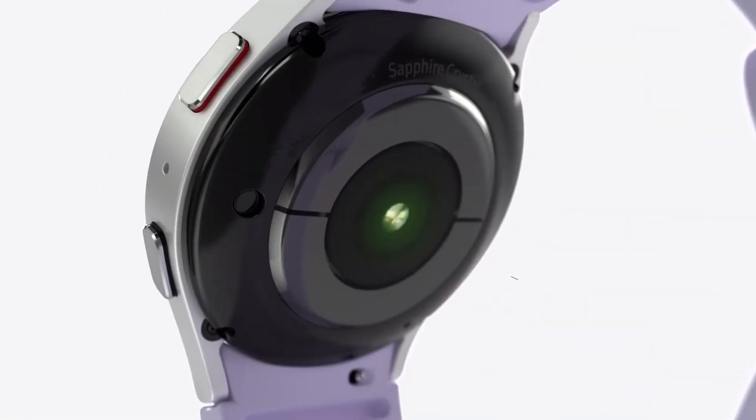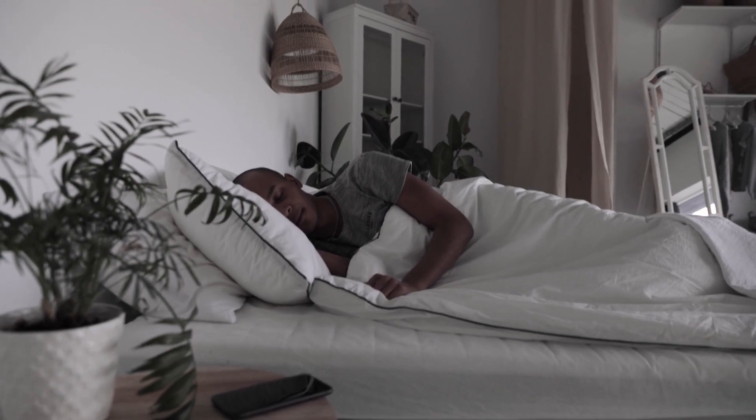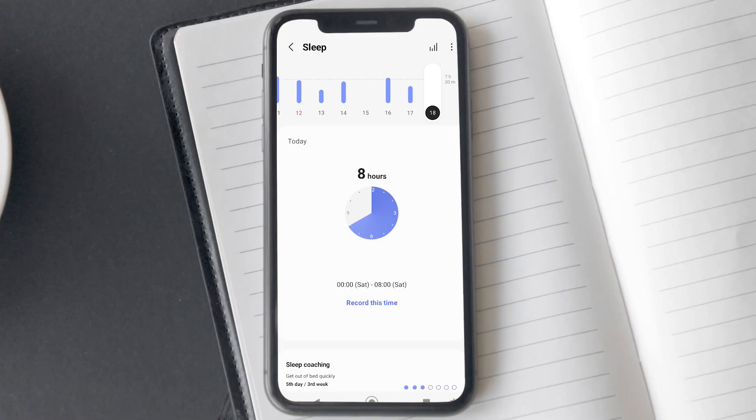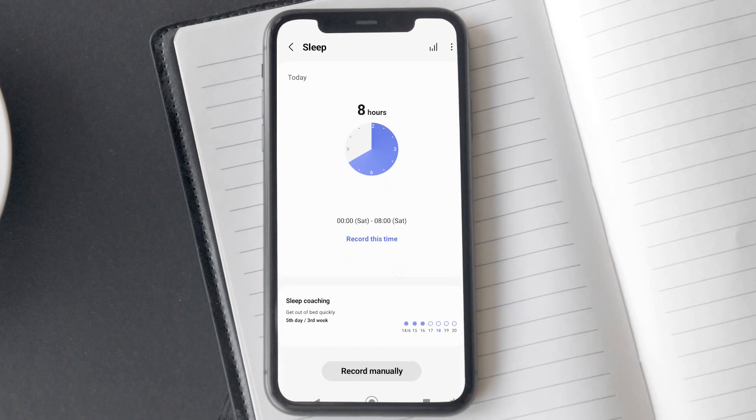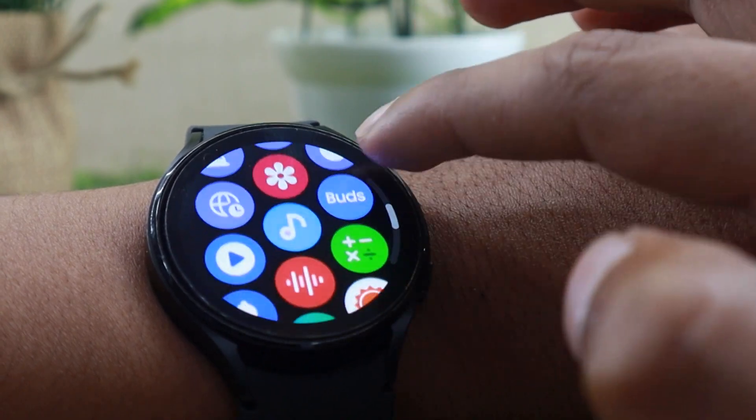Watch 5 has a curvier back due to the latest generation bioactive sensor. According to Samsung, it will improve the sleep tracking on the Watch 5. Considering how bad I found the sleep tracking to be in my Watch 4 review, this seems like a step in the right direction. Check out my in-depth Watch 4 review using the i button.